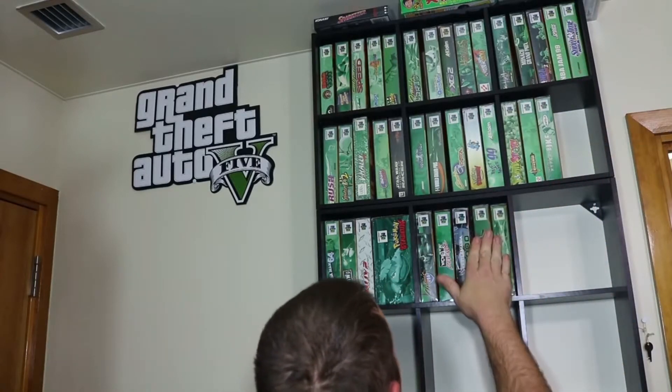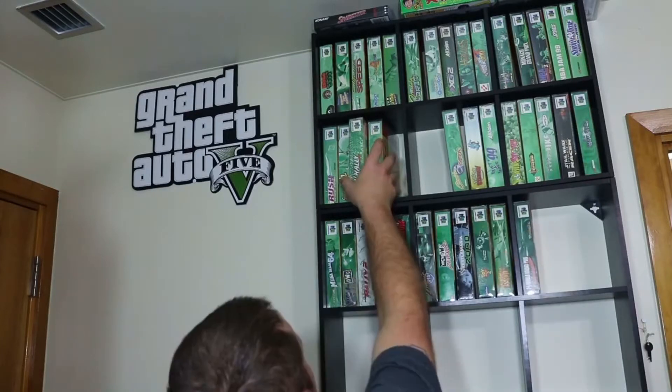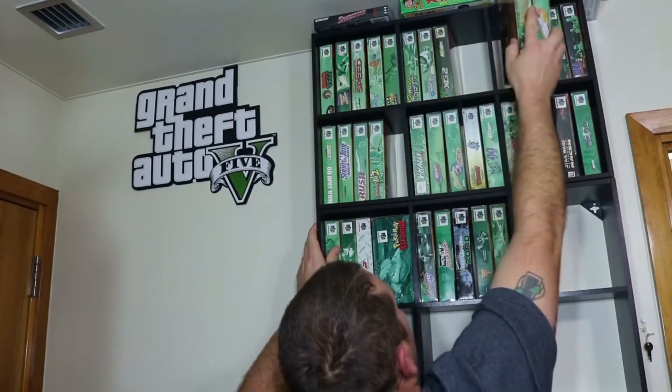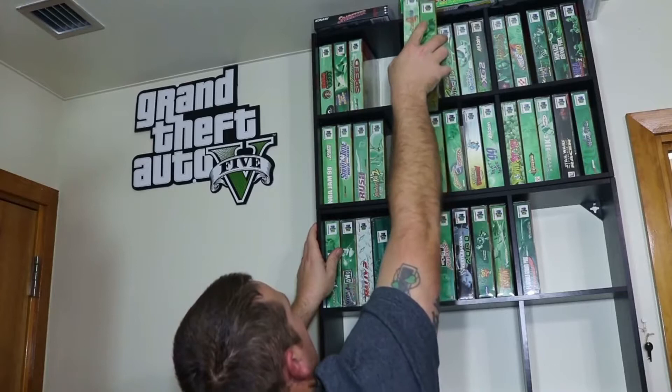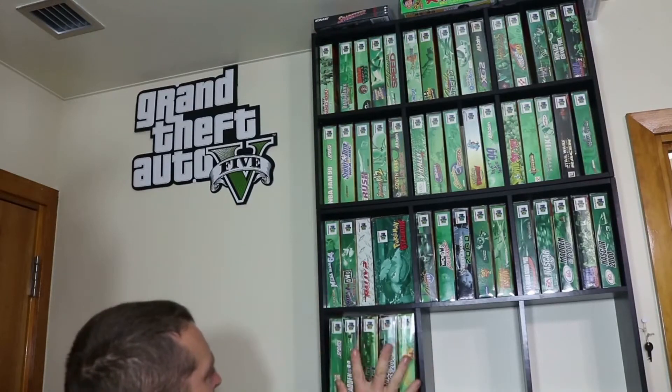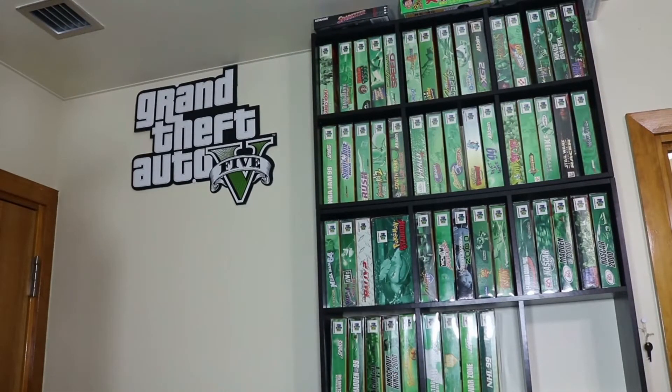But anyways, let's get these games on the shelf. If you enjoyed the video, please make sure to subscribe — I'll be collecting the entire N64 library, complete in box, right here on this show. Also make sure to leave a thumbs up for 3DO. Until next time, I'm Wayne and thanks for watching.